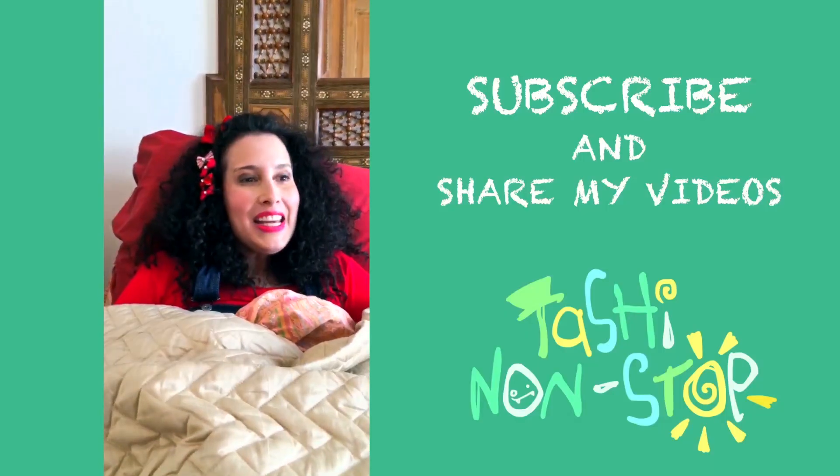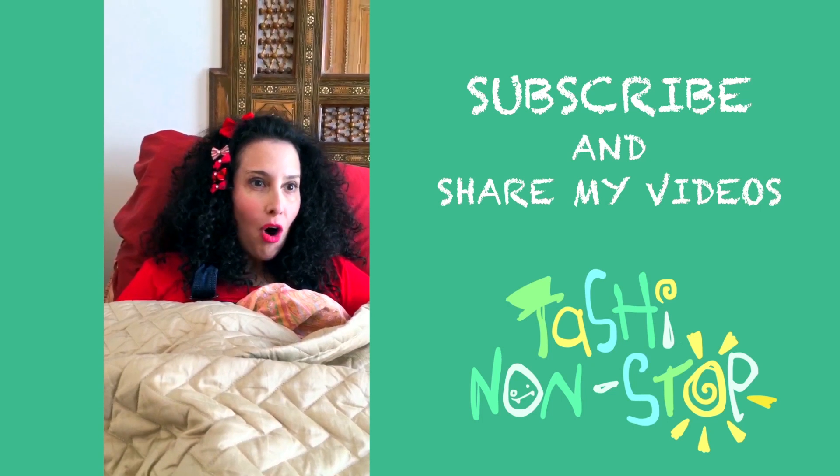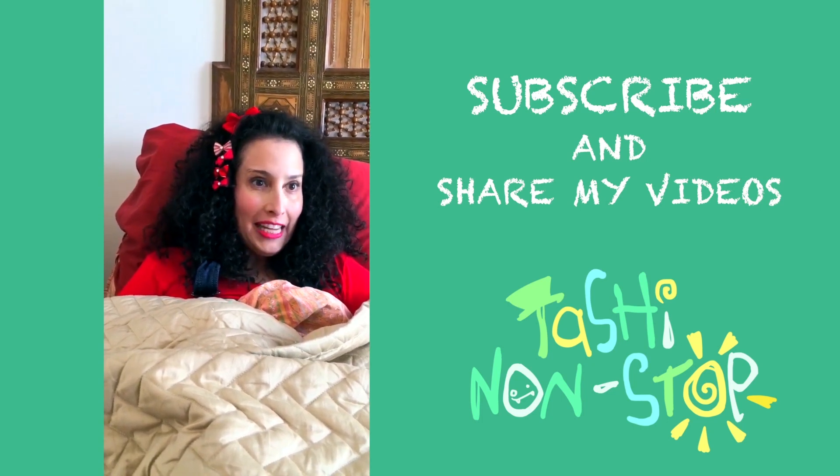Peek-a-boo! I see you! Could you please like, subscribe, comment, and share my videos? Thank you! Cheerio!